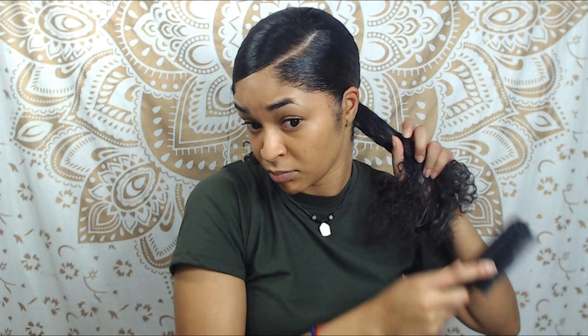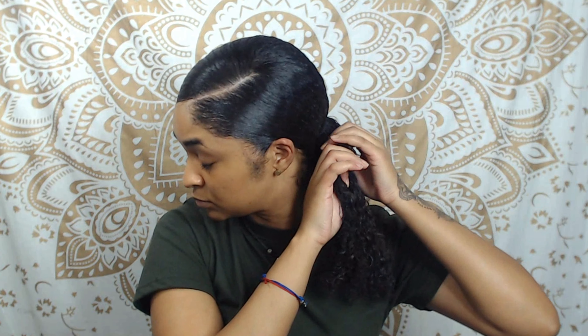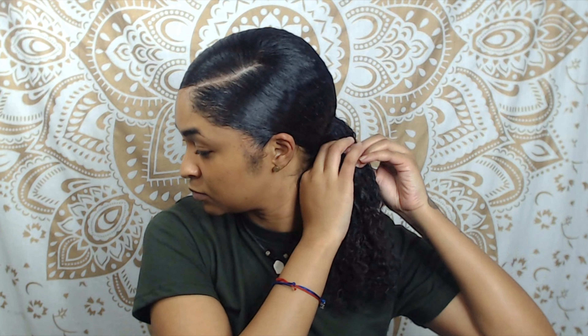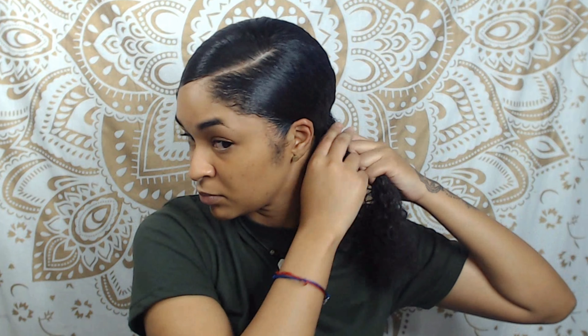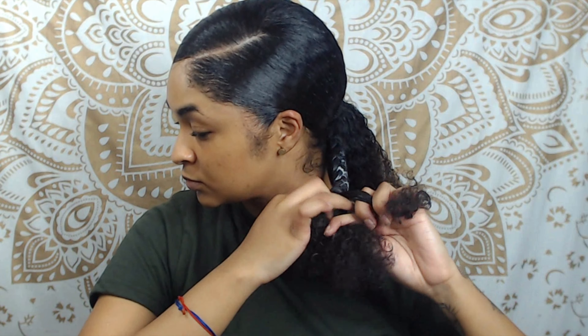So after I do my ponytail, I'm just going to grab five or six sections of my hair and I'm just going to braid it all the way down to the ends.